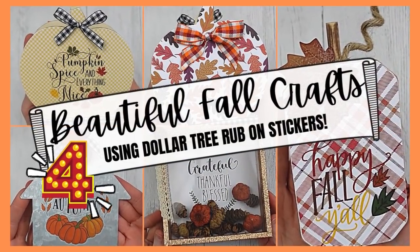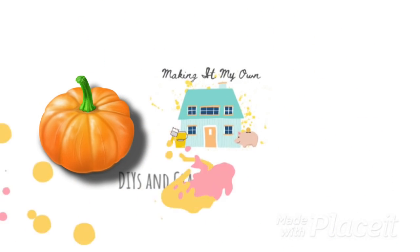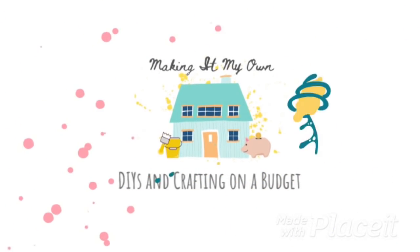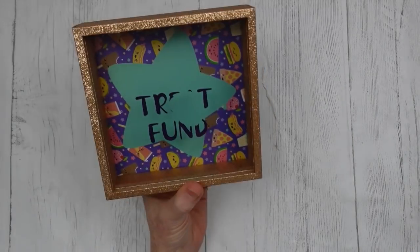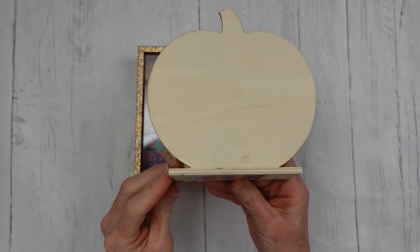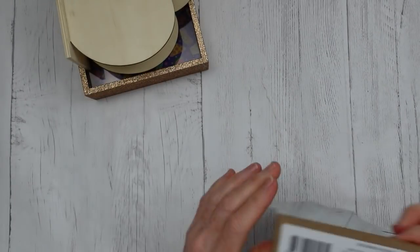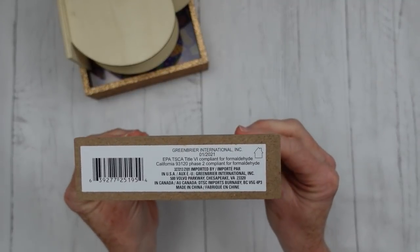Today we're making a beautiful fall craft using Dollar Tree rub-on stickers. I'm Brandi and this is Making It My Own. We're gonna start off with one of these little banks from the Dollar Tree, one of these little pumpkin containers, and a little metal sign.